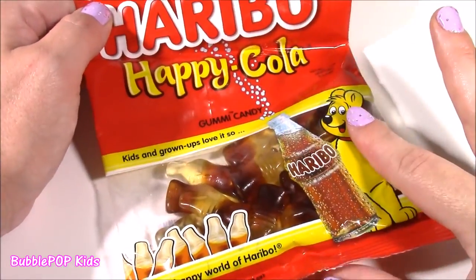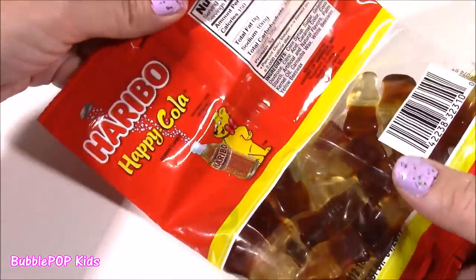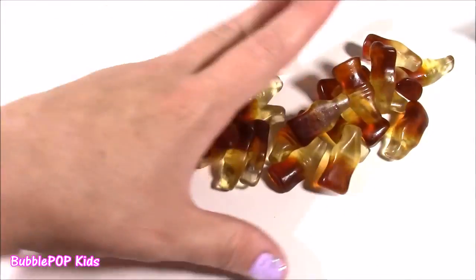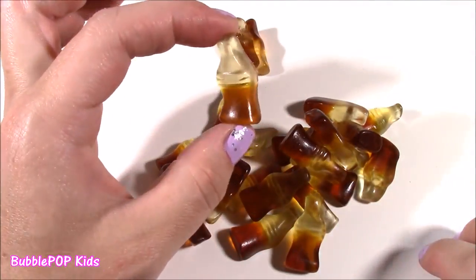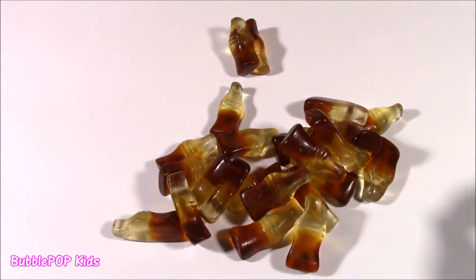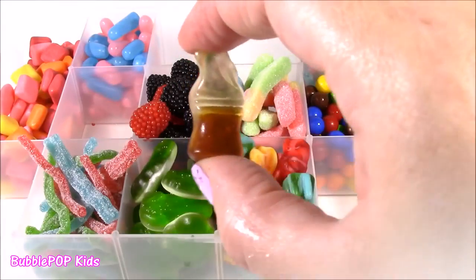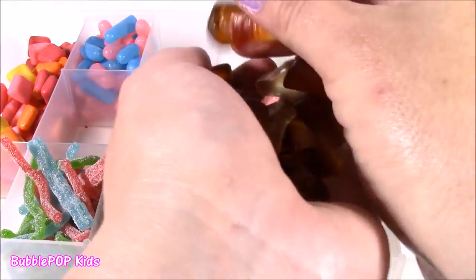Here's an oldie but a goodie — the Happy Cola. Kids and grown-ups love it so. They're these little gummy soda bottles that actually taste like Pepsi or Coke. It smells like I spilled a bottle of Coke right here in front of me — so much like soda with the bubbles. The bottom is brown, the top is whitish. They taste like fizzy soda — so, so good. I also love to suck on these because there's so much flavor that comes out. Let's put them right in the front here.